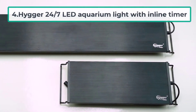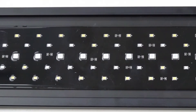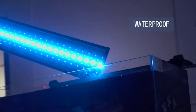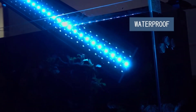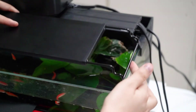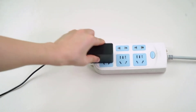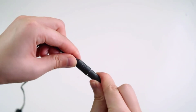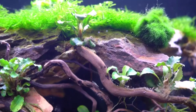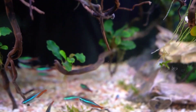At number four: the Huber 24/7 LED aquarium light with inline timer. This light includes plenty of exciting features, including an automatic on/off timer, a 24/7 lighting cycle, and various color choices as default settings for easy use — though some can be customized. If you only want the light to automatically turn on and off, use the timer key to set the lighting time to 6, 10, or 12 hours and the light will automatically turn off after that.